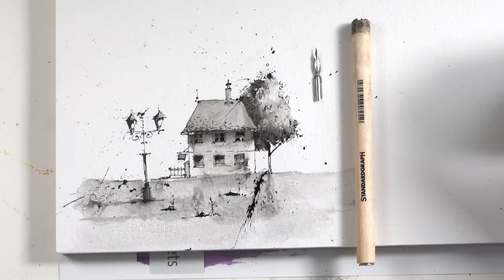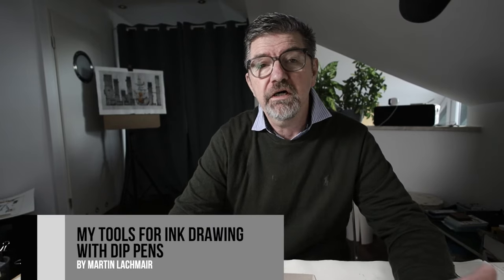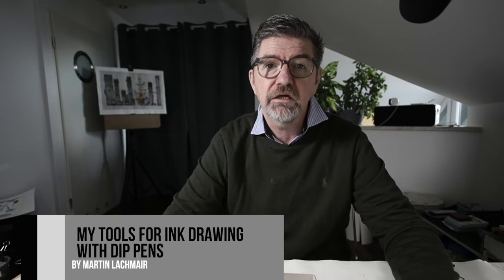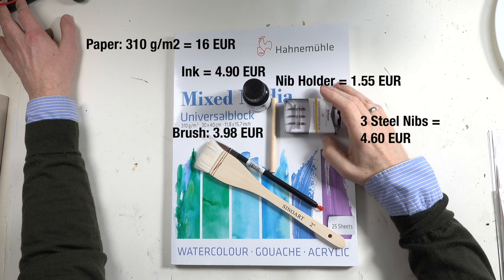Hello and welcome to this video. My idea for a new topic was: when I have no art supplies — no pen, no paper, no ink — what would I buy?